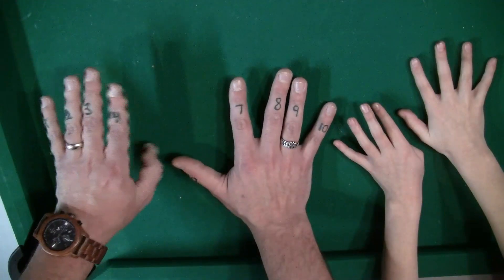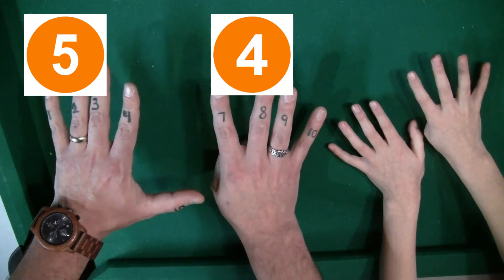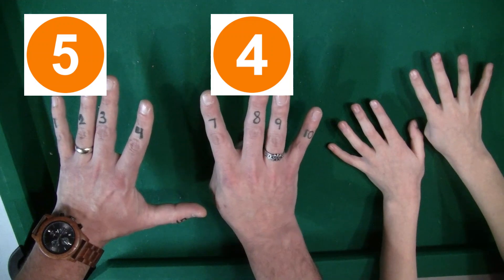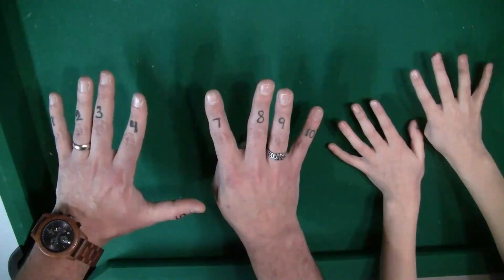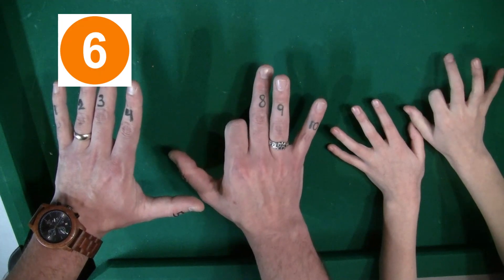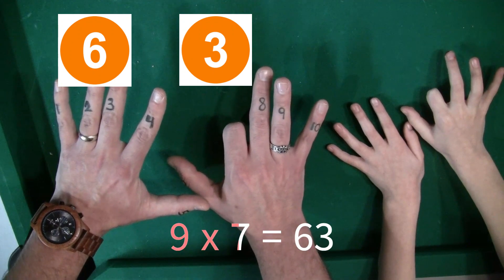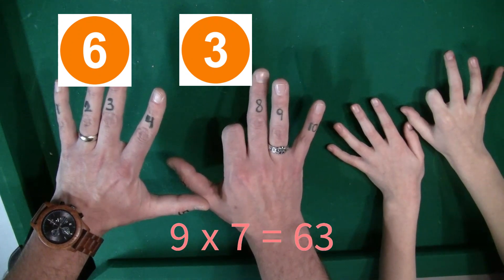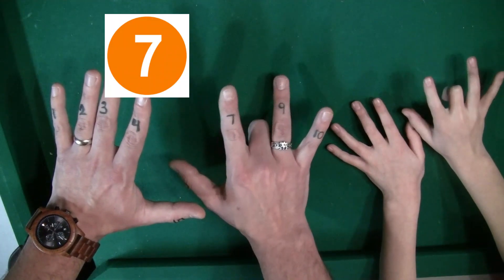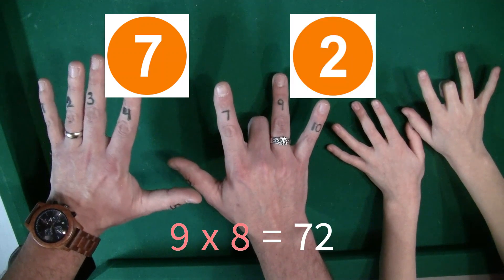9 times 6 — you put down the sixth finger. There's 5 on the left of the finger and 4 on the right of the finger. So 9 times 6 is 54. Now 9 times 7 — you put down the seventh finger, 6 fingers on the left and 3 fingers on the right. So 9 times 7 is 63. 9 times 8 — you put down the eighth finger. You have 7 fingers on the left and 2 fingers on the right. So 9 times 8 is 72.